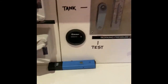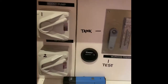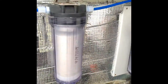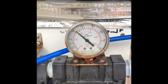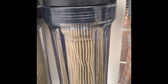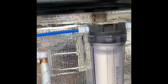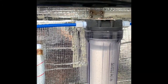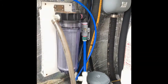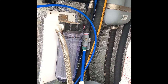I also installed an hour meter so we can see how long we've been running the booster pump and the high pressure pump. You can see here how the pressure is rising and how the filters are being flushed with fresh water. All of this is now going through the high pressure pump, through the membrane, and out through the waste.